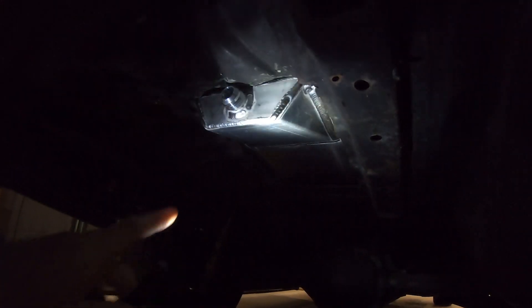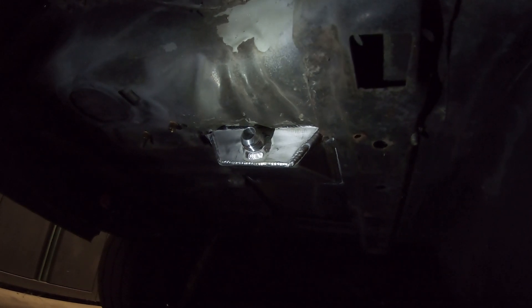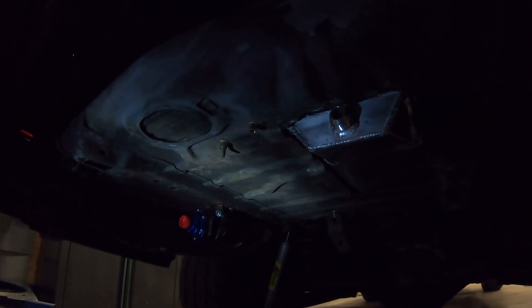Got that all welded up — this is actually a couple days later. Got it all welded up; lighting sucks, but we got the dash-12 and everything modified. We're going to have to do some massaging on the bottom of the trunk floor pan to fit a fitting on there. Got the fuel pump mounted underneath there too, so now we've got to sort out all our lines and fittings.